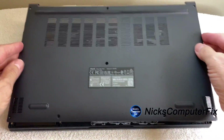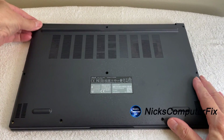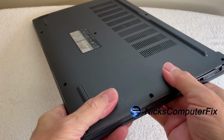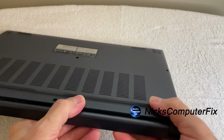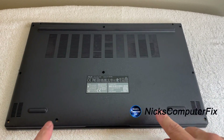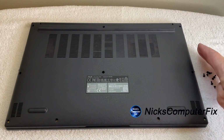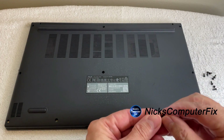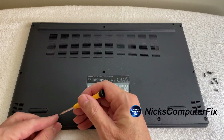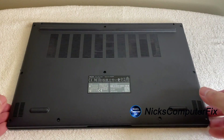Now grab the lid and put it back on. When you put it back on, make sure it's lined up well, then go around with your thumb and fingers and push — you'll hear it click, click, click so you know it's properly seated. Then grab the screws: the shorter screws go in their original spots and the longer screws go in the other holes in the middle and top.